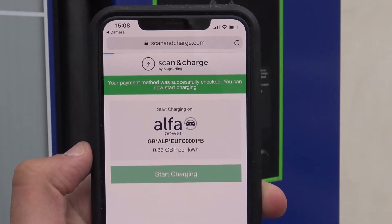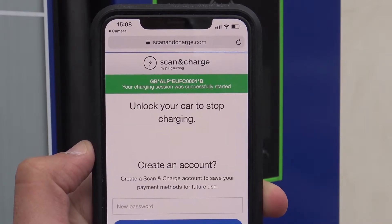Once you have entered your payment details, click start charging and wait for the charger to initiate.